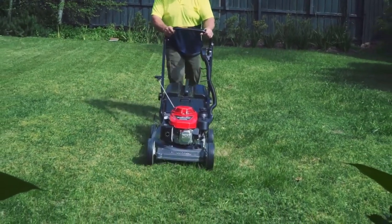With the Honda Heritage, it has an engine brake. If, for whatever reason, there's a mishap from a safety perspective, you know that the engine's going to cut out immediately.